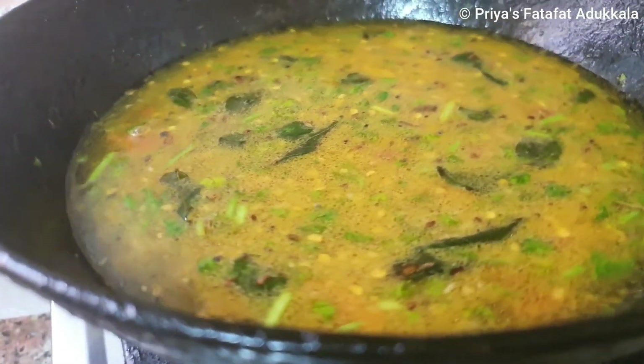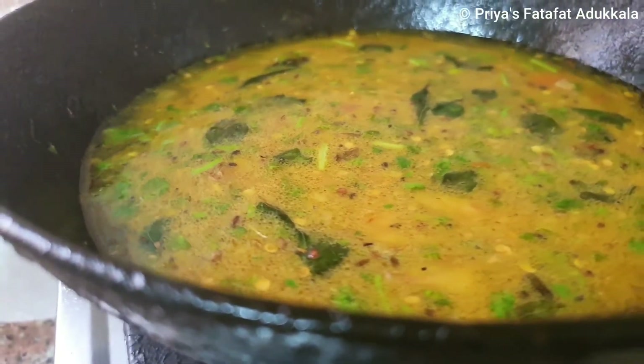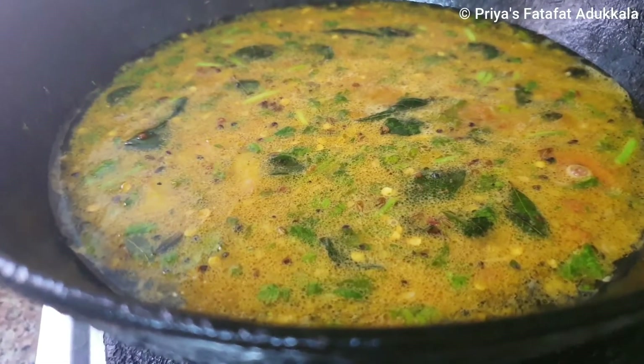Rasam should not be boiled — it should just be heated. So probably another one minute and we can just turn off the stove. Now the rasam is ready, I will turn off the stove.